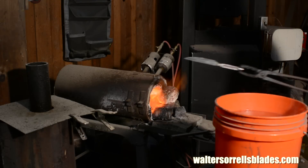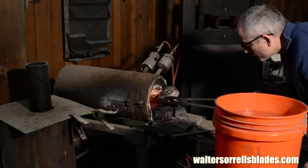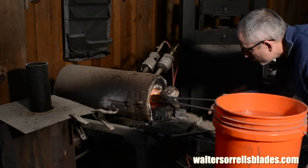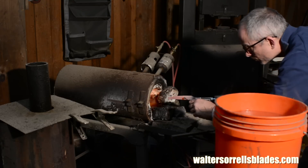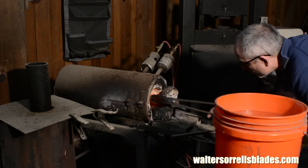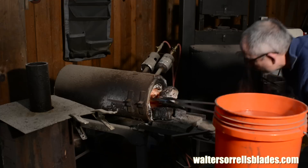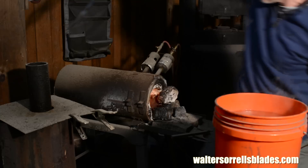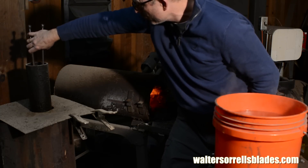Once I get everything where I want it I'll go ahead and heat treat the blade. W2 is a water hardening steel, so I'll heat it up to about 1475 degrees then quench it in water. This is an extremely thin blade and so I probably could have gotten away with oil hardening it. But by quenching it briefly in water and then immediately transferring it to oil, I maximize its hardening potential and minimize the chances of warping and cracking. Note that I said minimize, not eliminate.